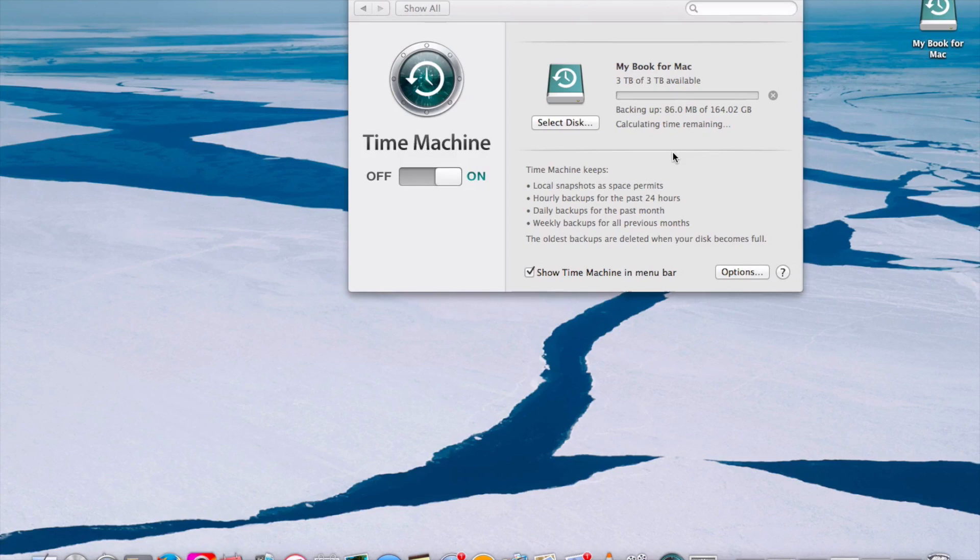I also wanted to note the drive wasn't noisy at all when it was in use, so I'm very happy with that.